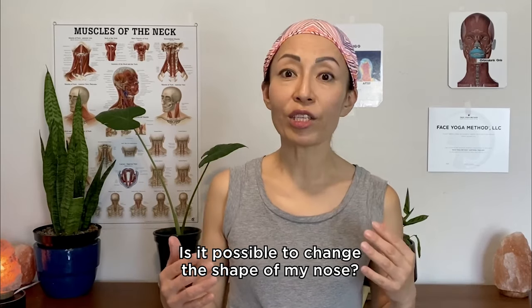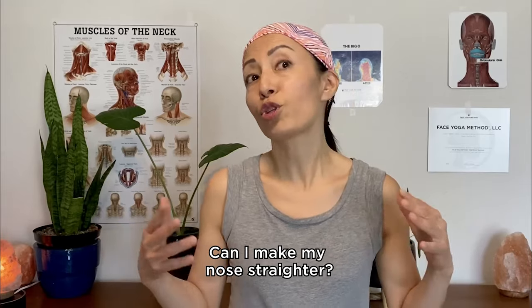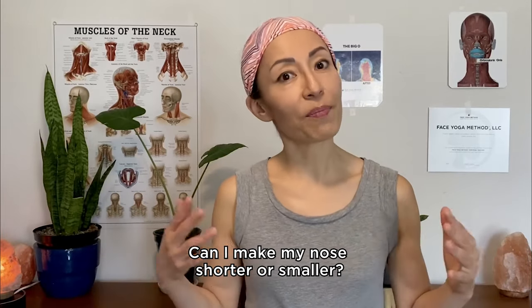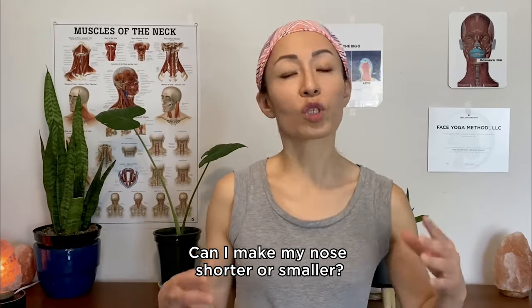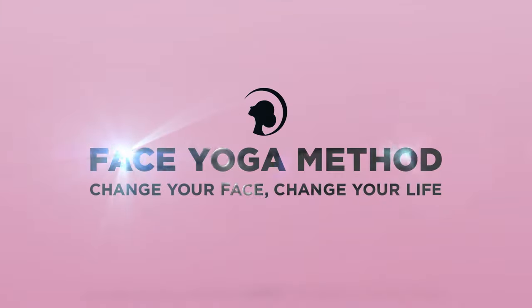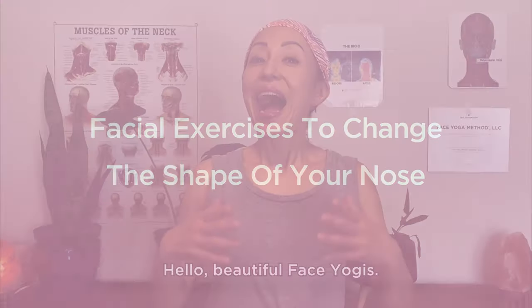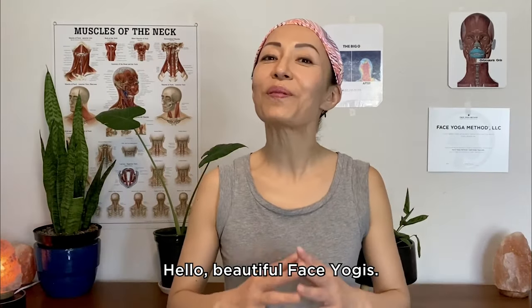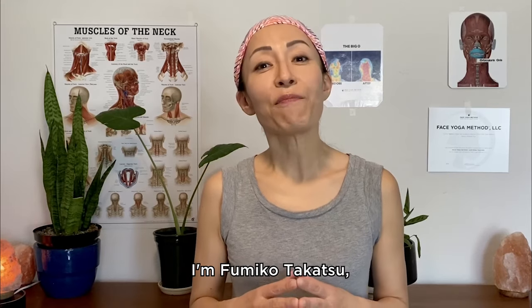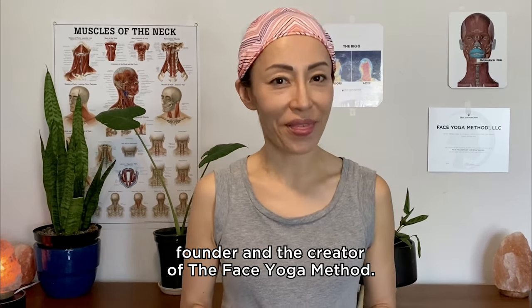Is it possible to change the shape of my nose? Can I make my nose straighter? Can I make my nose shorter or smaller? Hello, beautiful face yogis! I'm Fumiko Takatsu, founder and creator of the Face Yoga Method.